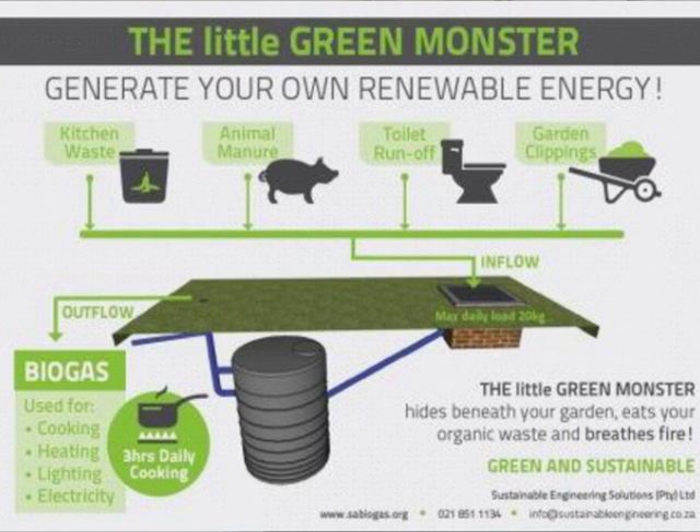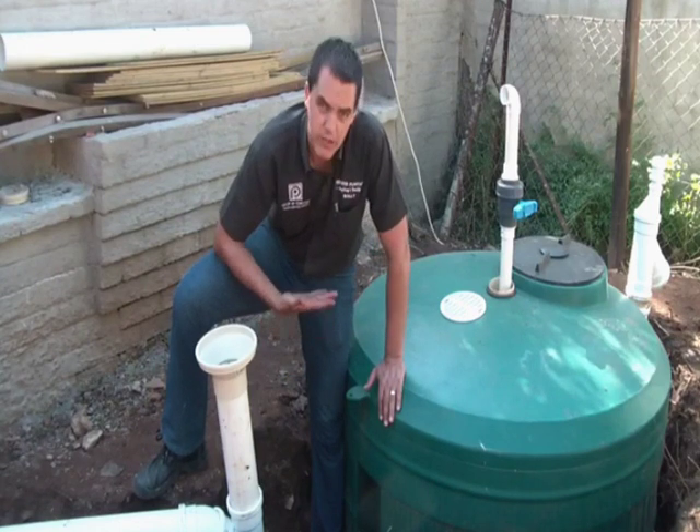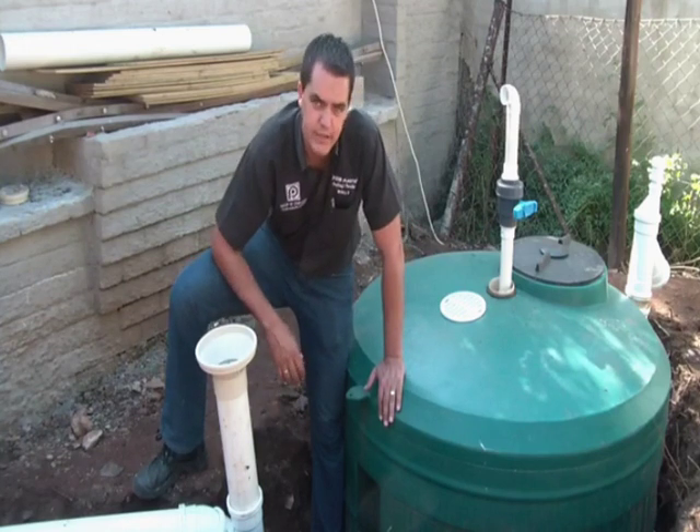The only thing we could have maybe done differently — but we were constrained by that big rock that was sitting at the bottom of the tank — is to maybe install the tank a slight bit lower so that your fluid levels are a little bit easier to manage.